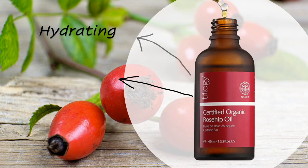Next is the Trilogy rosehip oil. I love adding this to my oil blend because rosehip oil is great for reducing fine lines and wrinkles, helping to reduce the appearance of stretch marks, and helping to reduce the appearance of dark marks.